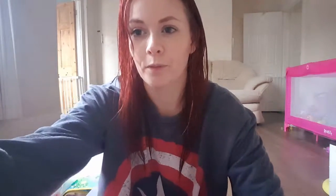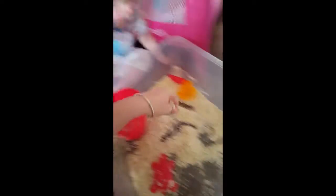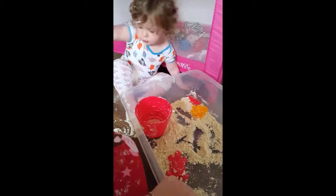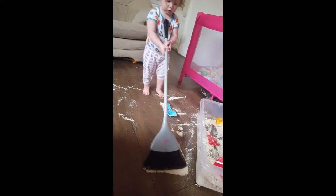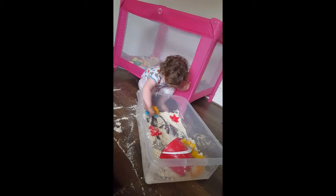I'll show you Isabel playing with her cloud fluff. [Isabel plays with cloud fluff and then sweeps it up.]